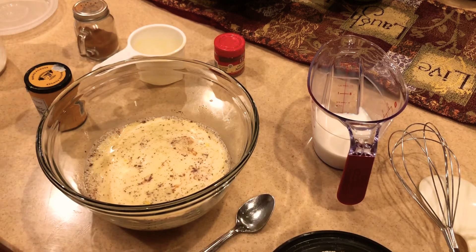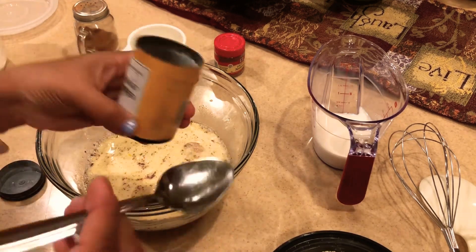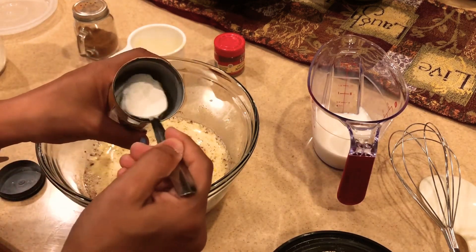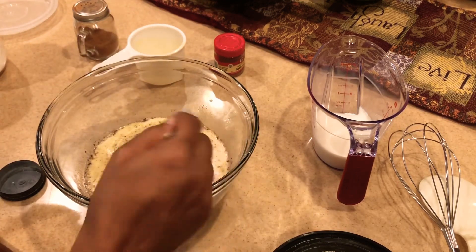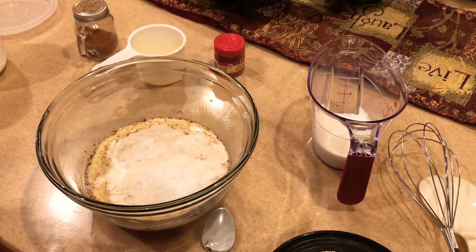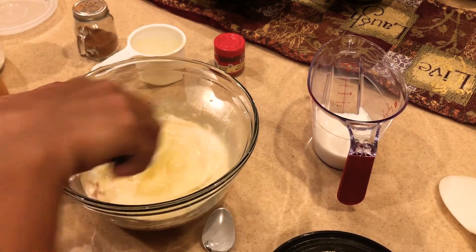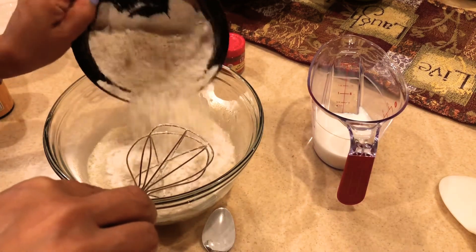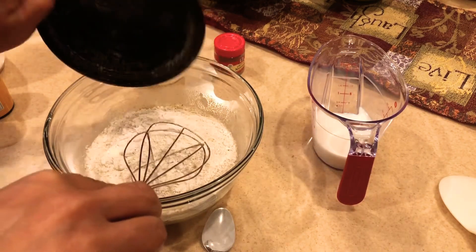Now let's add one tablespoon of baking powder. Whisk this well, then let's add our oats powder — adding two cups of oats.